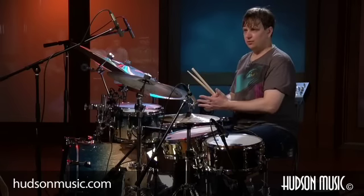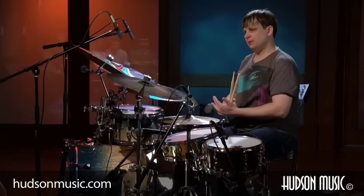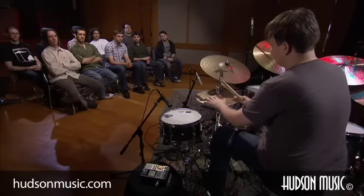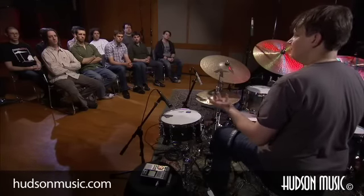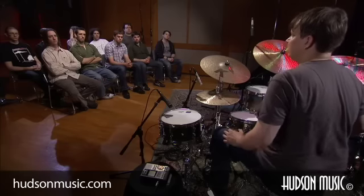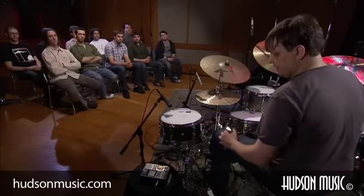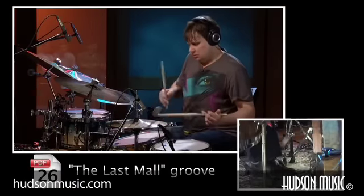I remember Walter suggesting the four on the floor because he was playing bass on that record, and that ended up working out great. So I just put the shuffle in the hi-hat and tried something, and when I found this, Donald and Walter seemed to really like where it was going. So this is how it kind of ended up.